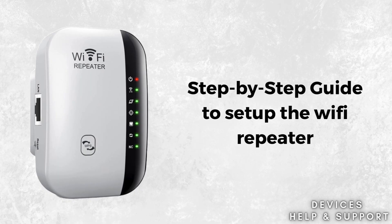Struggling with weak Wi-Fi signals? In this video, we'll show you how to set up a Wi-Fi repeater step-by-step to boost your internet coverage effortlessly. From choosing the right location to connecting using simple methods like WPS, we've got you covered. Perfect for beginners looking to extend their network and enjoy seamless browsing anywhere in their home or office. Watch now and say goodbye to dead zones.